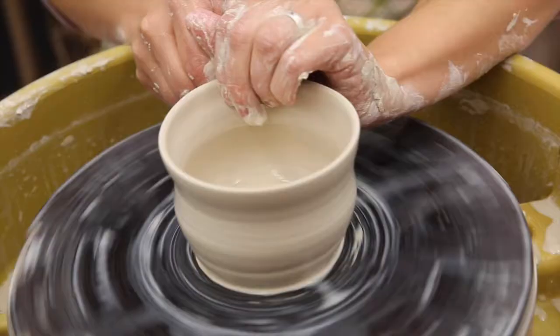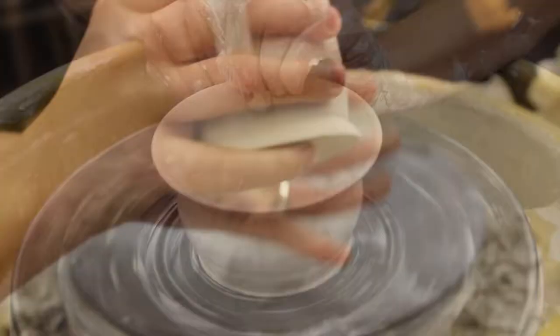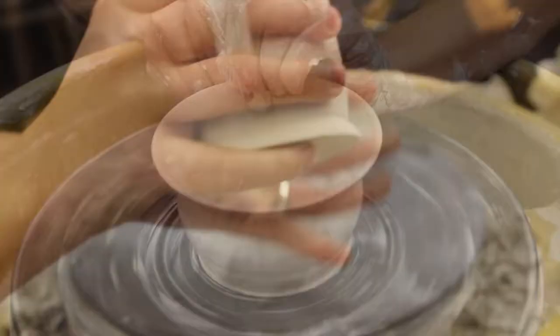What is the function of your object? If it is used for consumption, is there a handle? If there is a handle, how does it fit in your hand? Is it comfortable or awkward to hold?